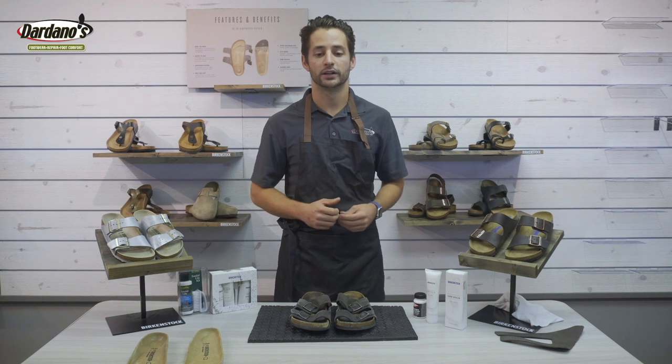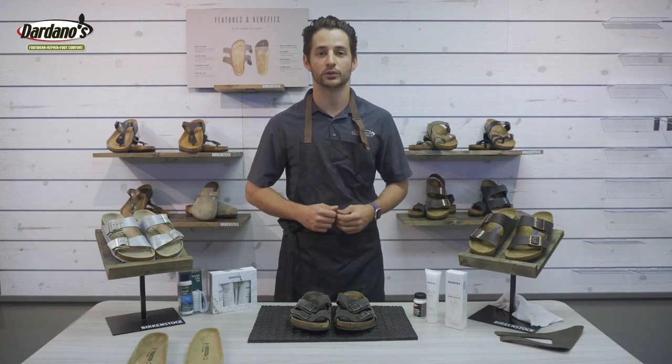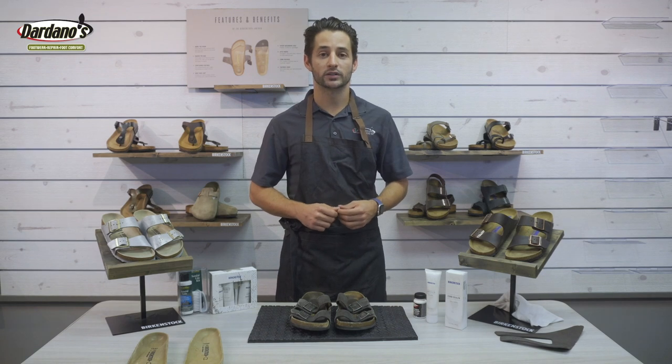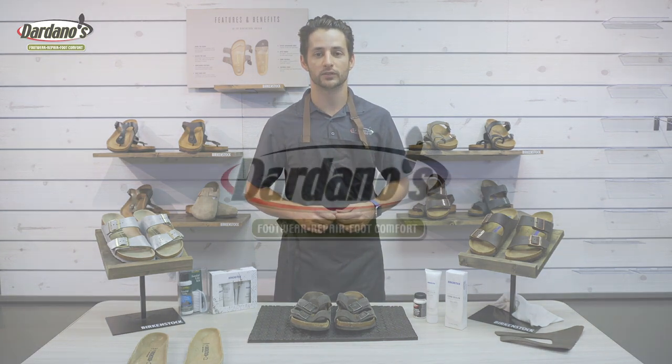Thank you guys for watching. If you'd like to see more of what's going on at Dardano's Shoes, subscribe and follow us on social media. For video requests comment below, and remember Dardano's Shoes is here to help you put your best foot forward.